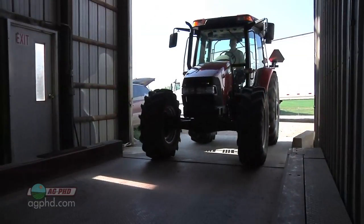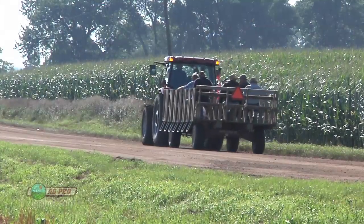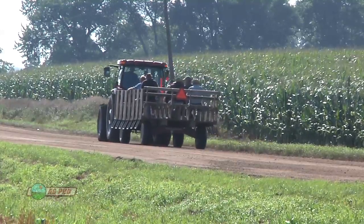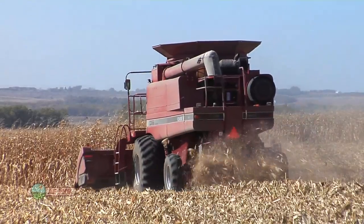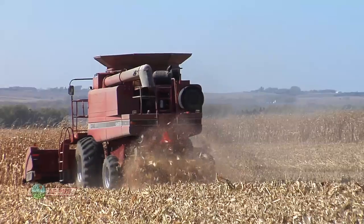When you weigh the axles, you need to have the implement you're going to use attached. For example, with this trolley, just pulling it behind, it's not going to add much to that rear axle — maybe 500 pounds at the most. So we looked on the chart, and at 20 miles an hour, which again was the fastest the tractor could run, we could haul 7,400 pounds on that rear axle. You'll have to look through your charts to see exactly where to set your tires for the various operations you're going to do this fall.